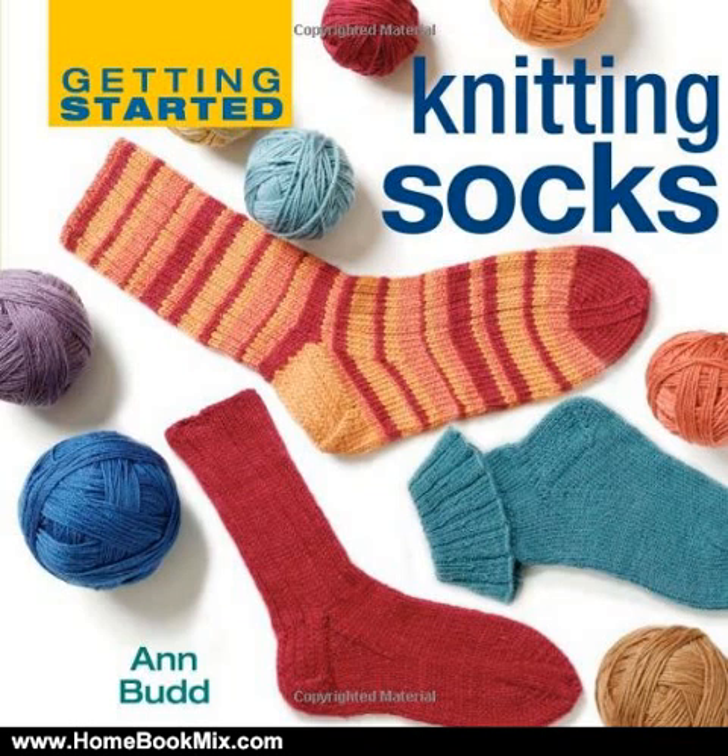Helpful photographs and instructional drawings ensure that even inexperienced knitters will be able to produce high-quality socks and handle more complicated techniques, such as the kitchener stitch at the toe.